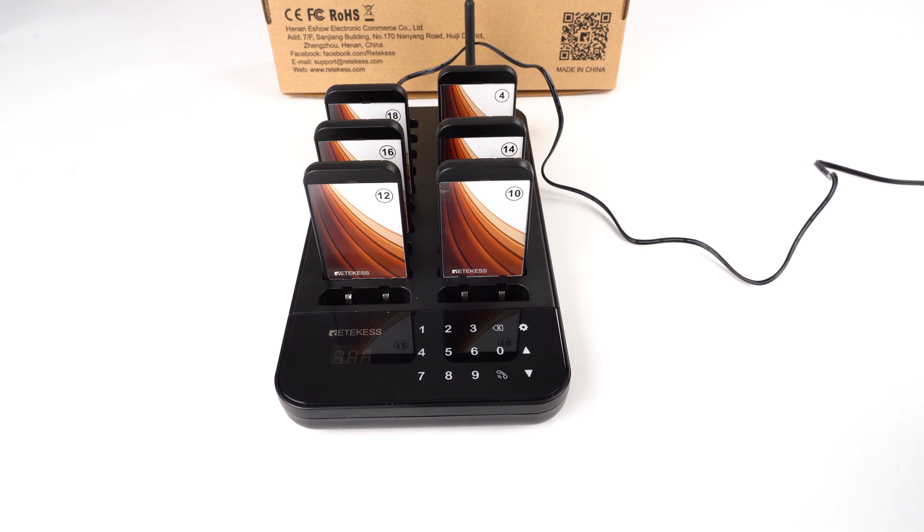Hello everyone. Today I will show you how to turn on and turn off the TD-173, and also how to change the pager ID.